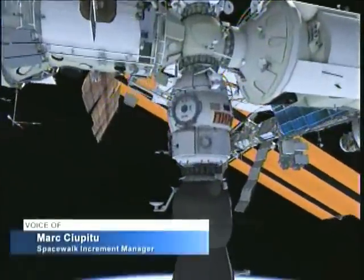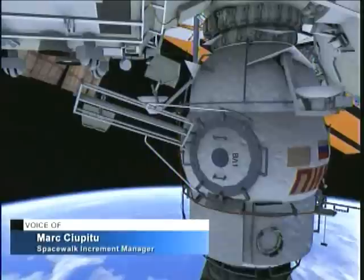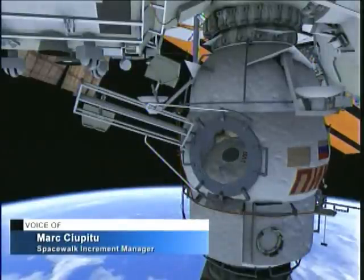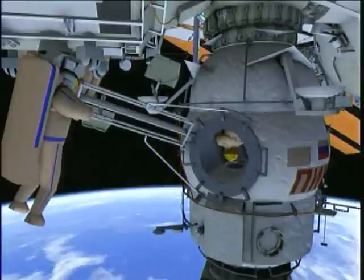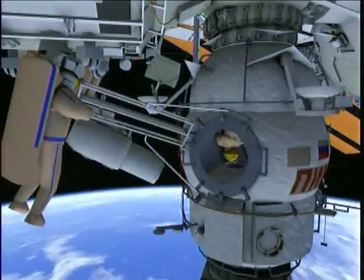Russian Spacewalk No. 37 will be conducted by EV1 Olyokotov and EV2 Sergei Ryazanskiy. The spacewalkers will egress the Pirs docking compartment and bring out a high-resolution camera and a foot restraint.